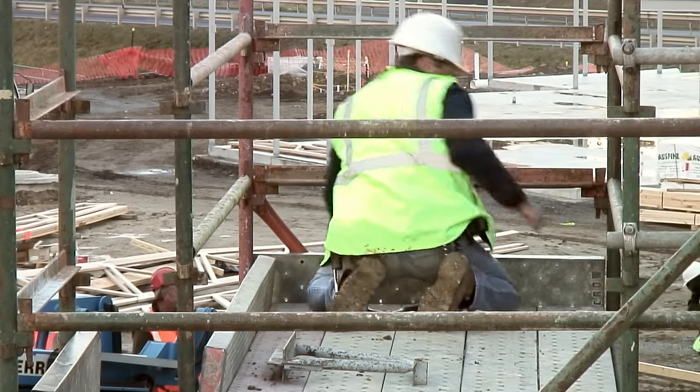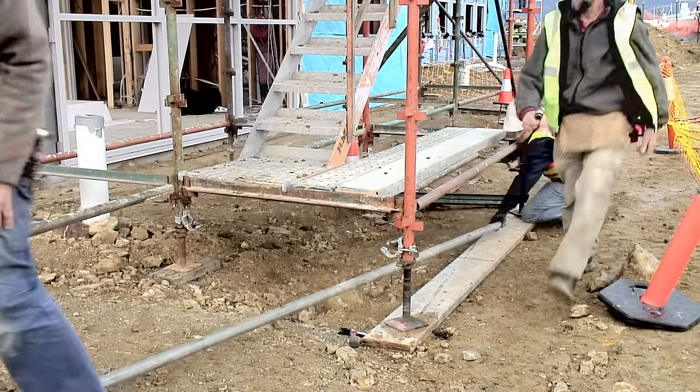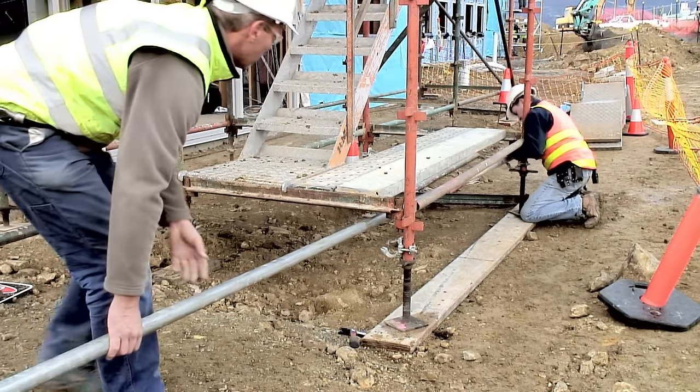The steps up to the access bay are too high to be safe and comfortable. In this case, a step will be constructed from tube, couplers and a wooden plank.